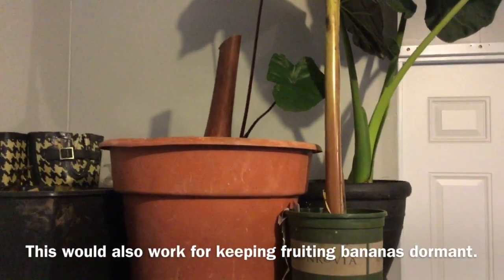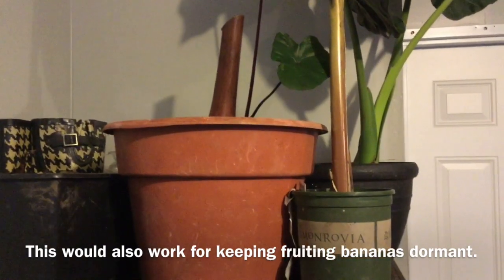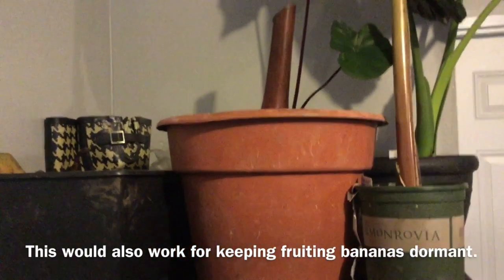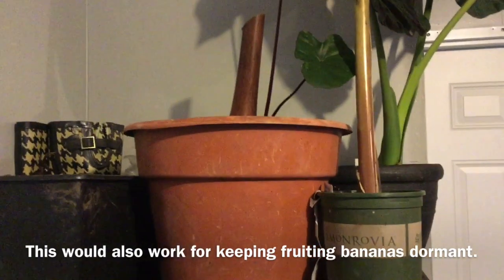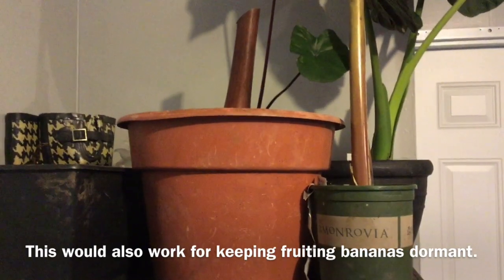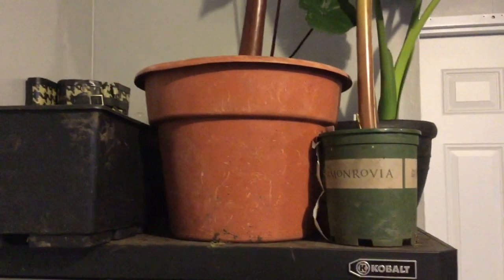Here's another example of winterized bananas. The one on the left in the clay-looking container is a zebrina banana, also known as a blood banana - that one was grown in a container all year, so all I did was chop it off and move the container into the garage. Remember, heat rises, so if you put it on the ground it's going to be colder than if it's on the top of a shelf. This little banana is a division off of my hardy banana, so it will stay out here all winter and be just fine.